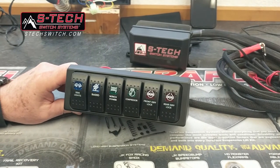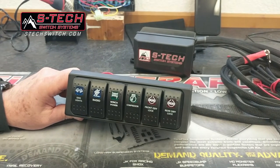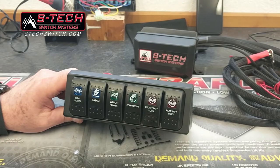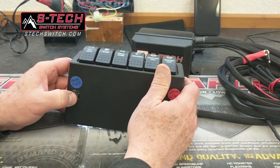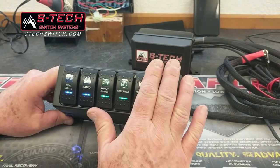I want to thank Nathan from Florida — he contacted us last week and asked if we can put a master power button onto the bottom of his Jeep JK custom, and we did. Here it is right here: master power, it's in blue. So you turn that on and that activates the power to your S-Tech 6.